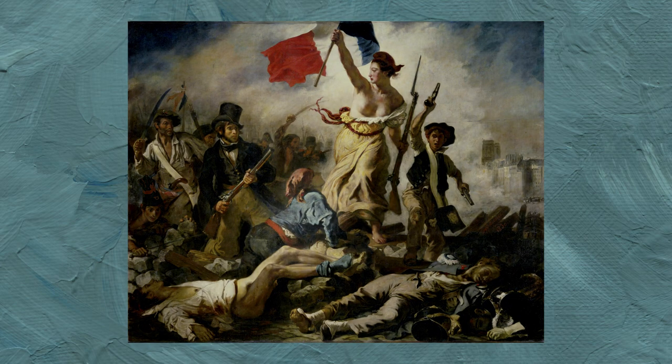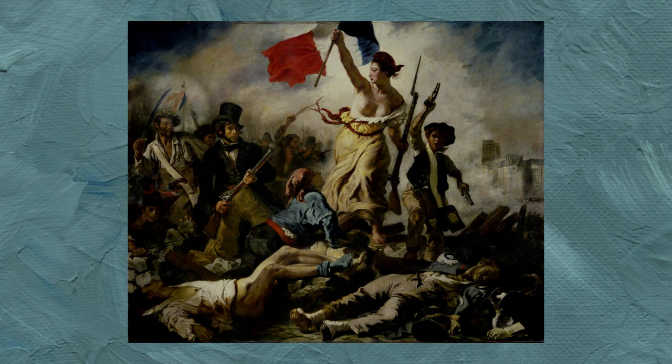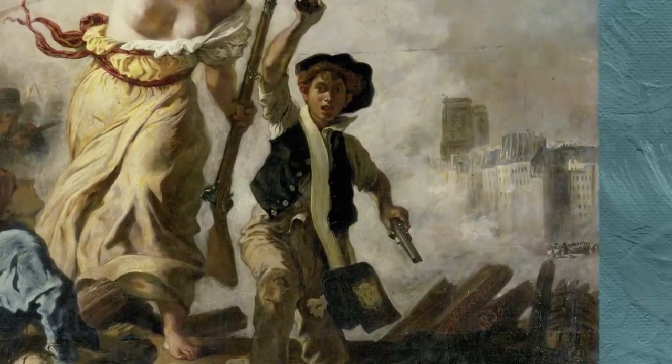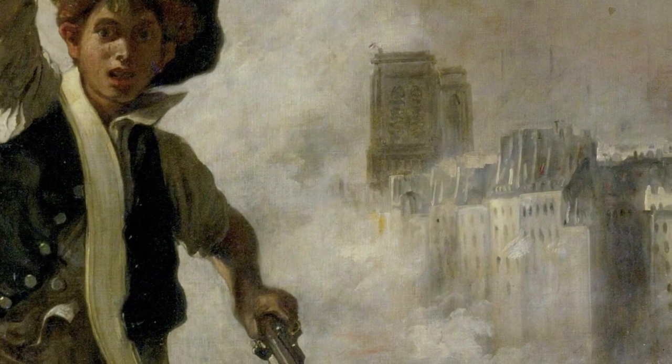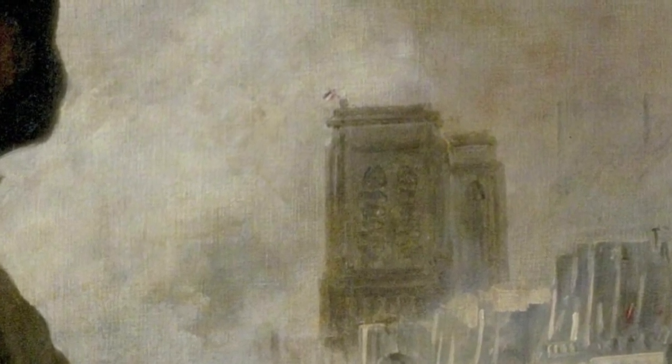The colours are repeated in the crouched person's clothes, in the ribbon in the background, and very subtly on top of Notre Dame. Notre Dame is used to situate the action in Paris — it was, at the time, just as much associated with Paris as the Eiffel Tower is today.